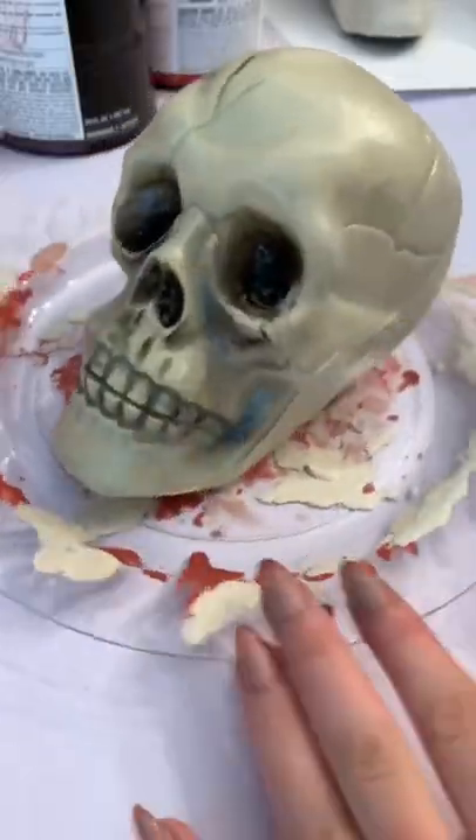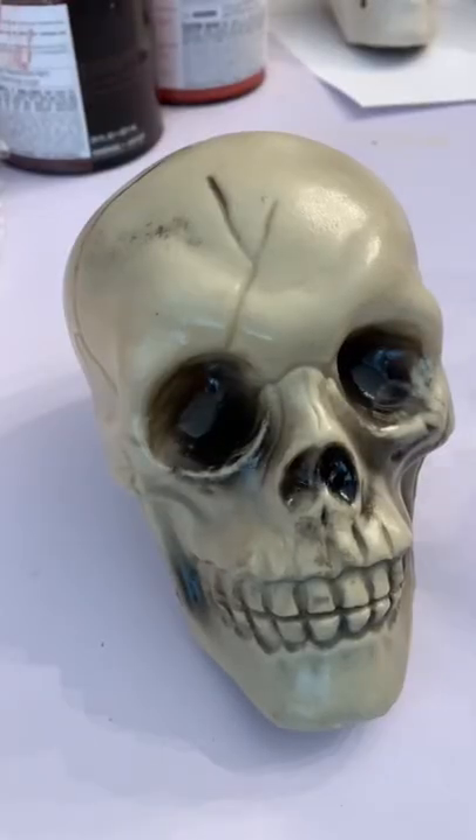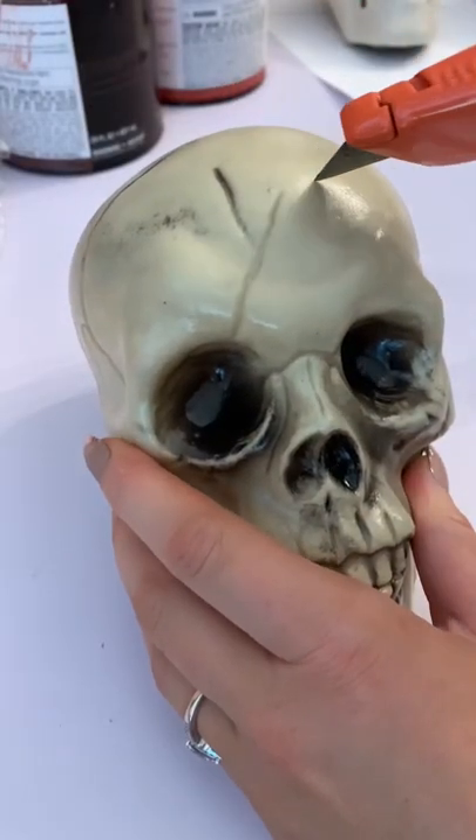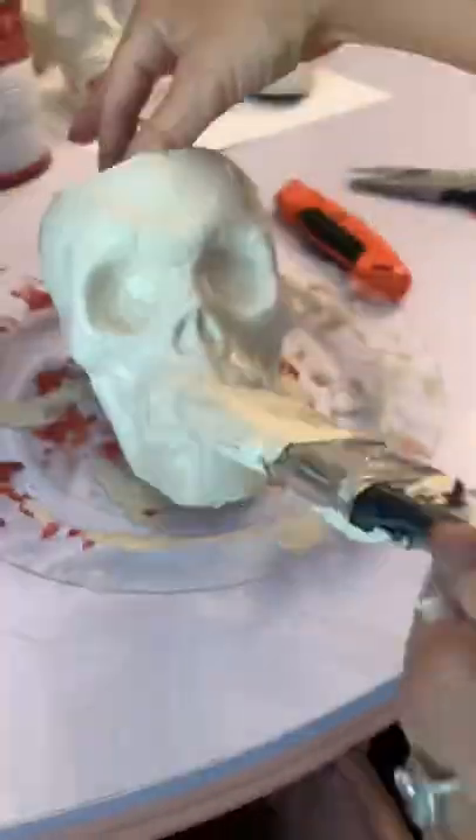This is one of those projects that's really for Halloween, but honestly it could be used year round because it just turned out so cute. I got this skull at the Dollar Tree and decided to turn it into a vase, so I just cut the top of the hat off and then painted it the color of my choice.